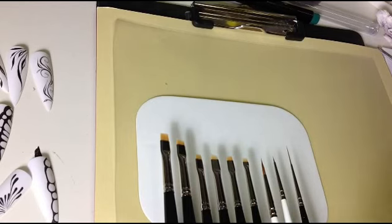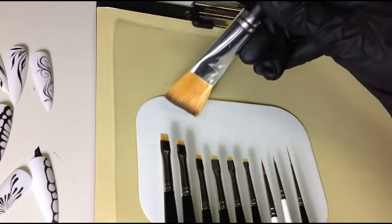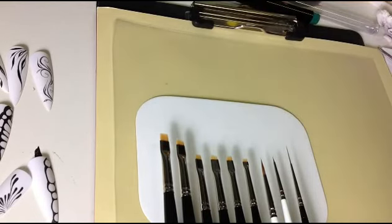Es ist klar: wenn ich mit dem geraden ganz dünn malen will, dann muss ich den geraden schräg halten, damit ich nur mit der Seite male. Bei dem schrägen ist es so, den brauche ich gerade zu halten und dann male ich automatisch dünn. Aber wie gesagt, testen – dann könnt ihr euch das besser vorstellen.